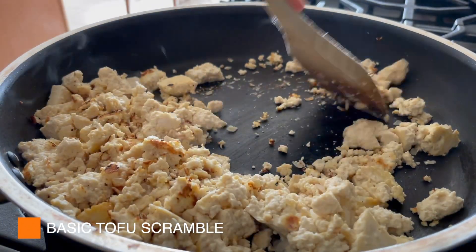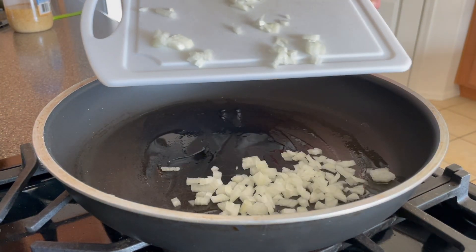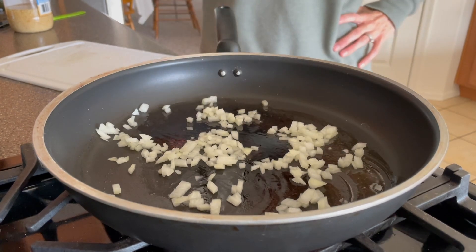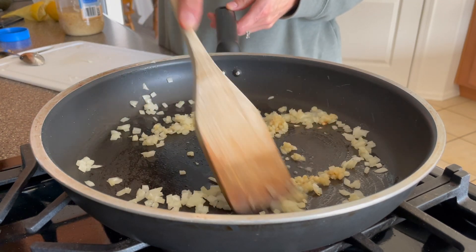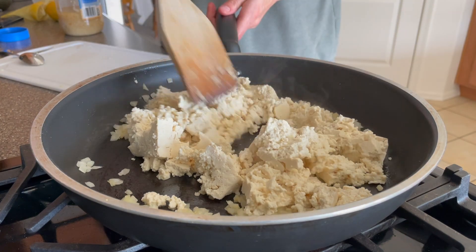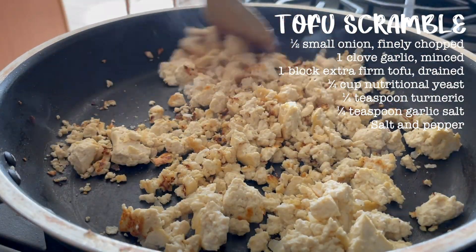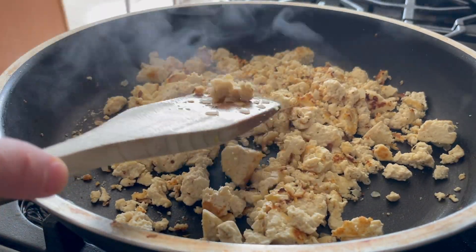I don't know why I forget about tofu scramble because it's so easy, so adaptable, and super delicious. I had a pack of tofu on hand so I made a super simple tofu scramble. My parents didn't have a lot of the spices I would normally use like nutritional yeast, so I just sautéed some finely chopped onion and garlic in a little bit of olive oil before mashing in my firm tofu. I let the pan get super hot so the tofu gets a little char and crispiness, and all I used to season it was salt and pepper. Because it had such a simple flavor, it was great for not only breakfast but also lunches and dinner throughout the week.